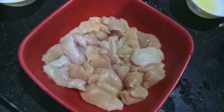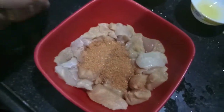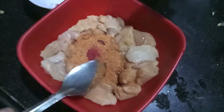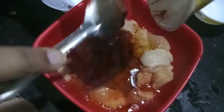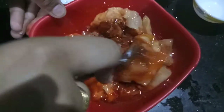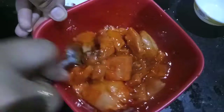Now we will marinate our chicken with the spice mix, red food color, lemon juice, and oil. Mix it and let it marinate for about six to eight hours so that all the flavors get infused in the chicken. You can keep it overnight too.